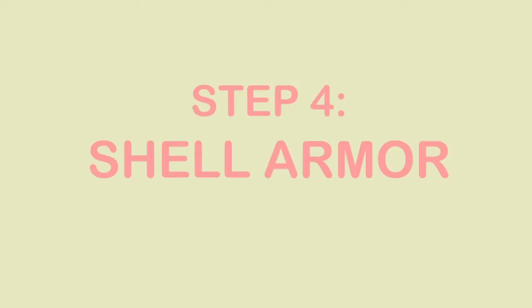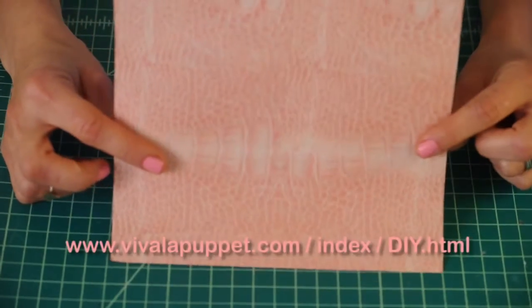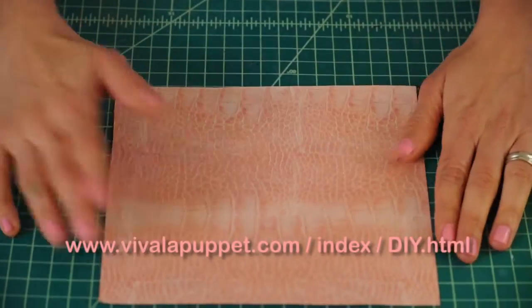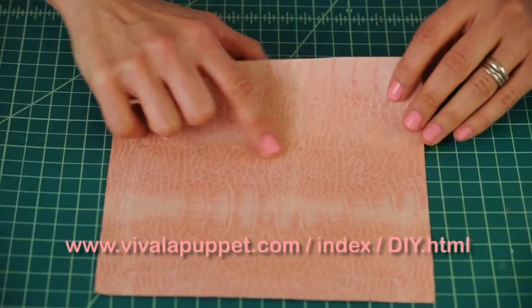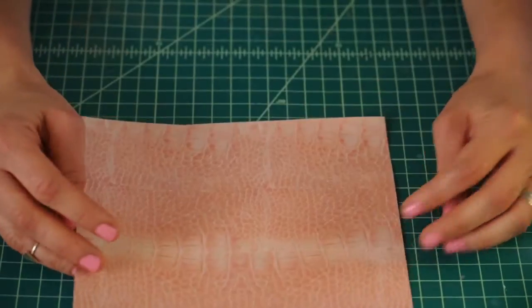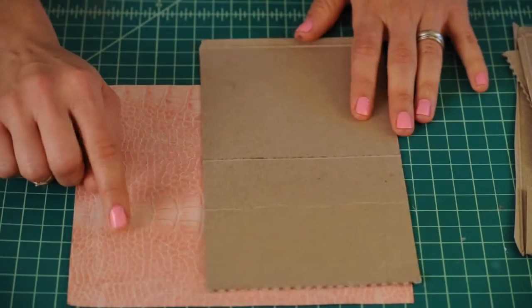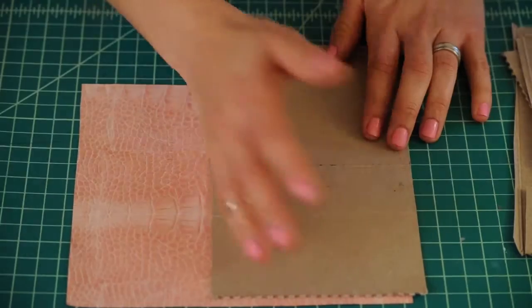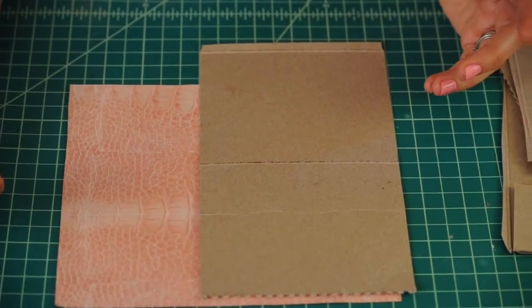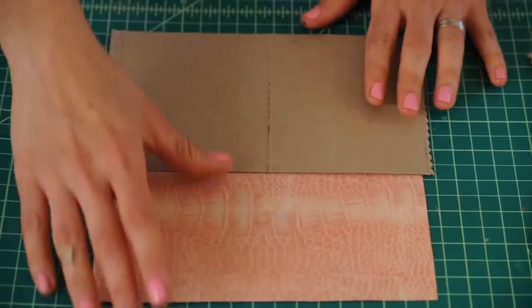Now it's time to make the pink armadillo shell armor that goes on his back. You can find a textured piece on my website that looks just like the actual armadillo shell. Or you can use cardboard and paint to make it look like this texture — you can paint it pink or any color you want, using sponge paint, crayons, markers, whatever you want.